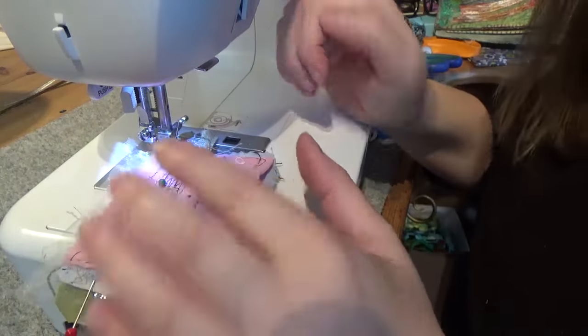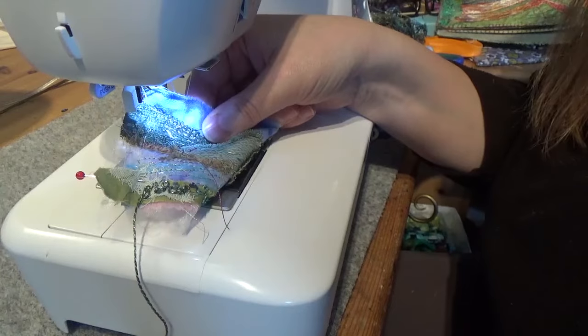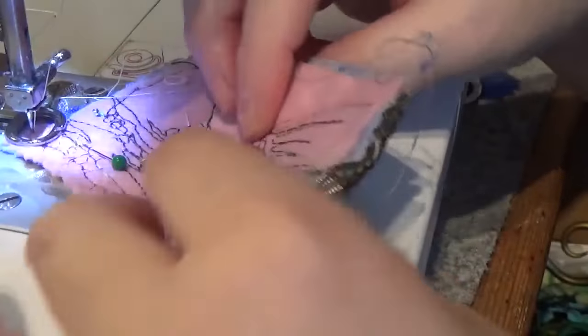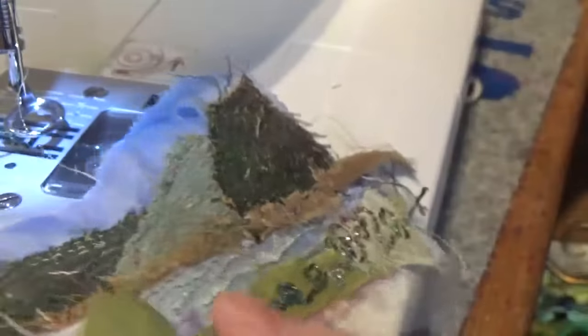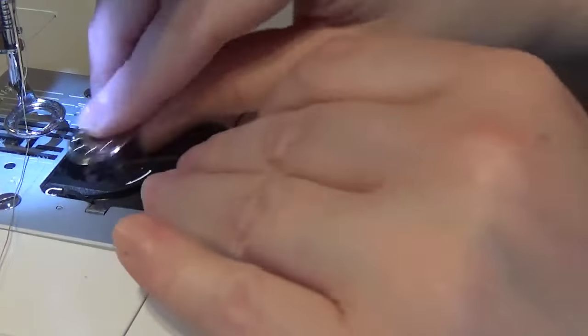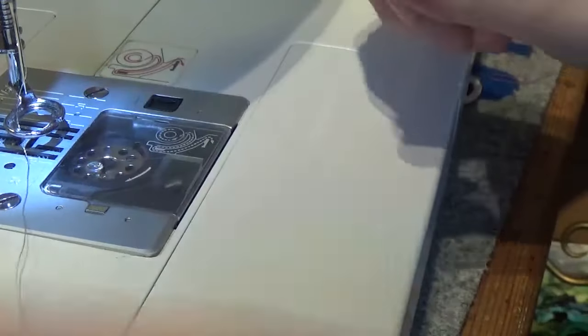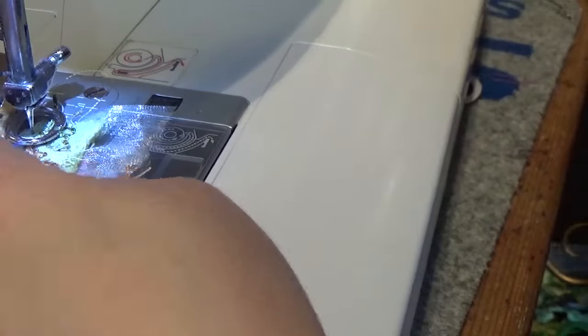I'm going to stop and have a quick look — hopefully you can see the beautiful textures. That's more than enough, I'm happy with that. I'm going to take that out, put my other bobbin back in, and then this time I'm just going to add some more texture with regular embroidery.